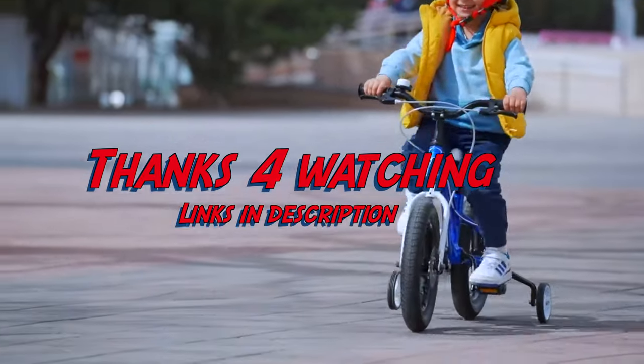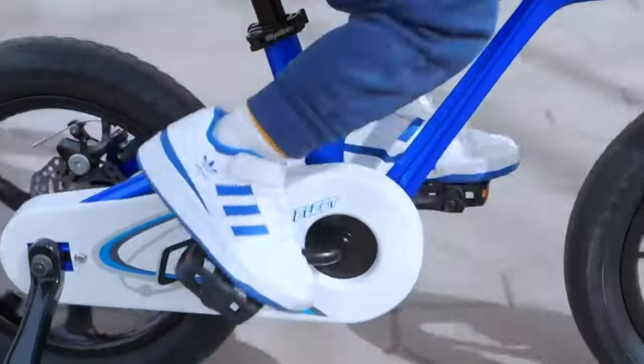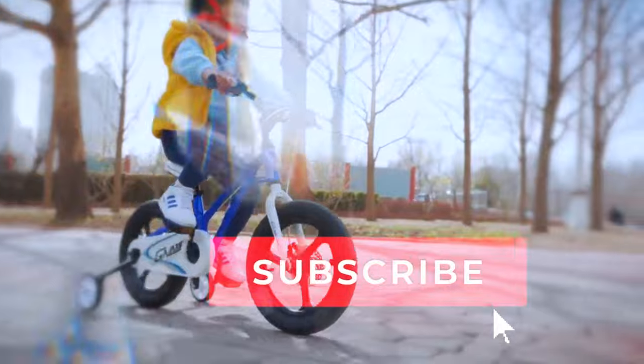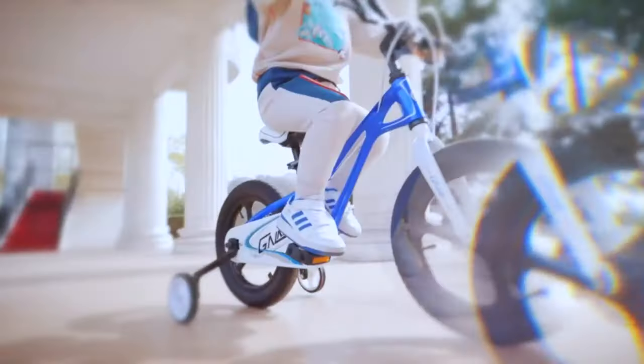Thank you guys for watching — I hope this helped somebody. You can go ahead and like, subscribe, and probably see you in the next one. Bye!